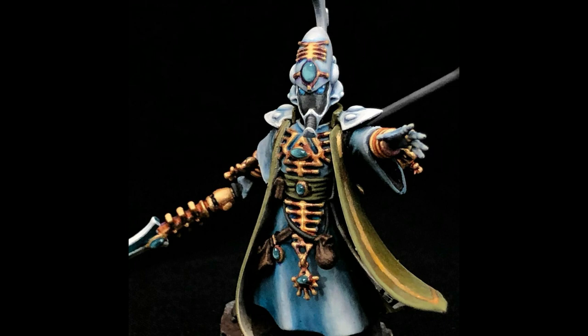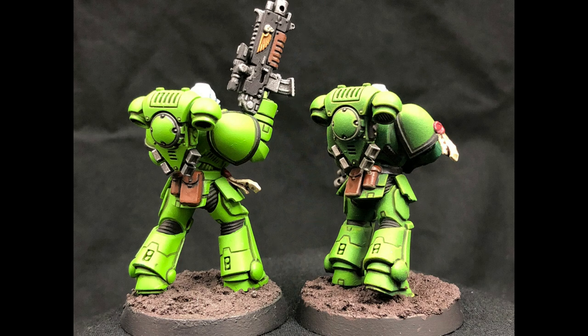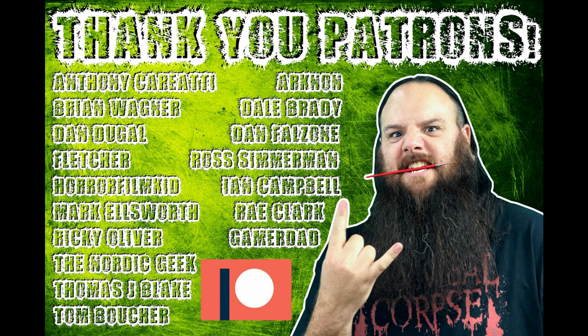There are so many different things you can do with zenithal priming, zenithal highlights, or zenithal pre-shading. Personally, nine times out of ten I'm using my airbrush — Stynylrez black — and then I might dip into the inks if I'm doing a competition piece. For general tabletop use I'm using purely Stynylrez primer. You can use whatever airbrush primer or rattle can works for you and that you can afford — just know that there are different effects. I hope it was clear enough to understand the difference between zenithal lighting, zenithal highlighting, and zenithal pre-shading.